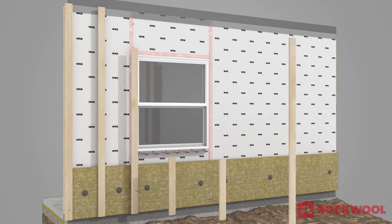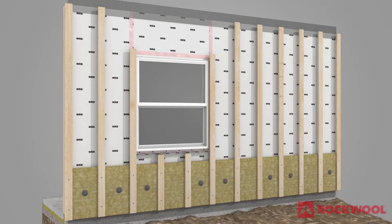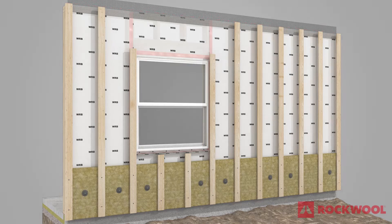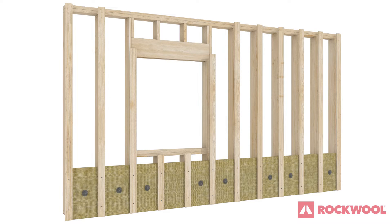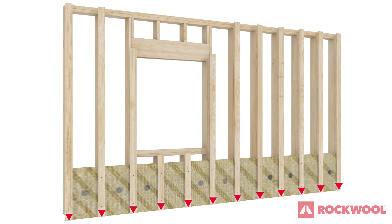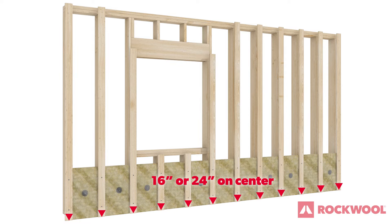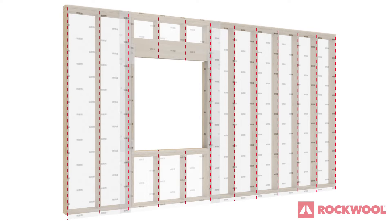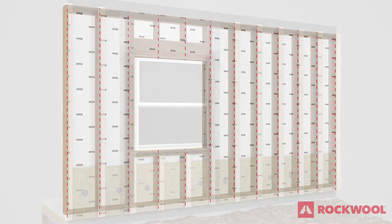Install 1x4 furring strips over the Comfort Board 80. The furring strips should go all the way up to the roof line, attaching through the first layer of insulation into the studs behind the sheathing, spaced evenly along the wall in line with the studs 16 or 24 inches on center. For ease of install, studs should be marked on the WRB to use when installing furring strips on the wall.